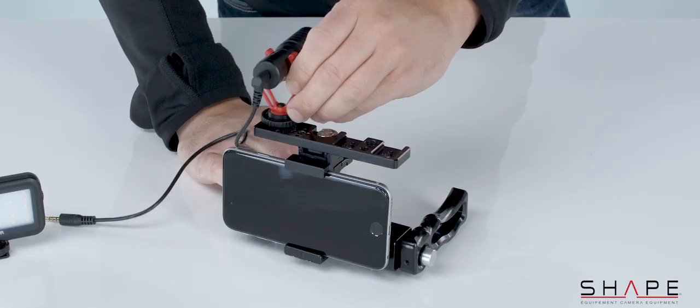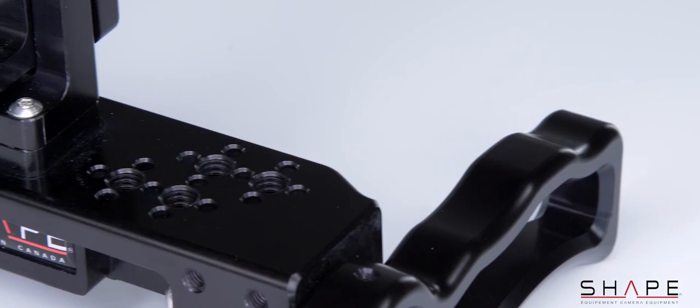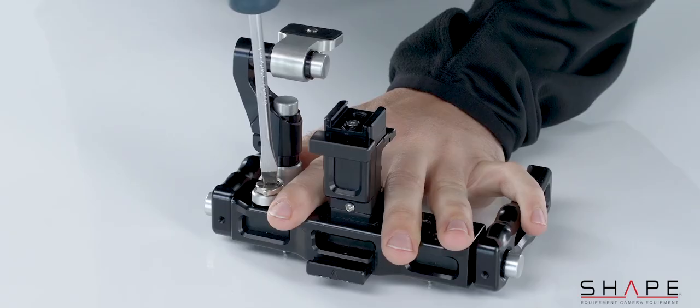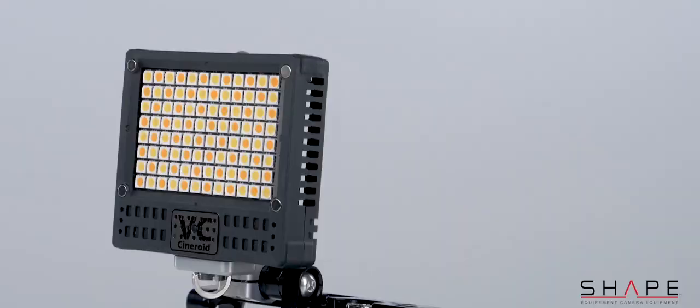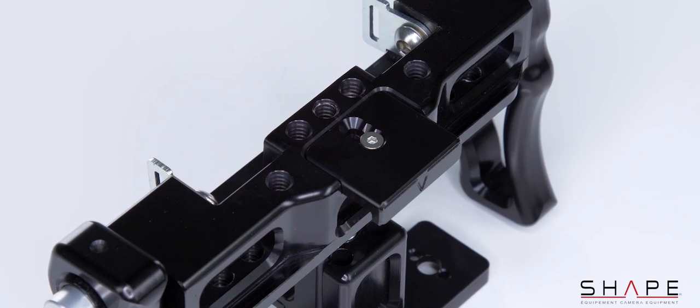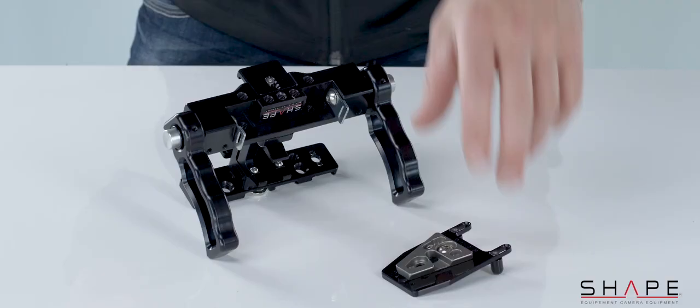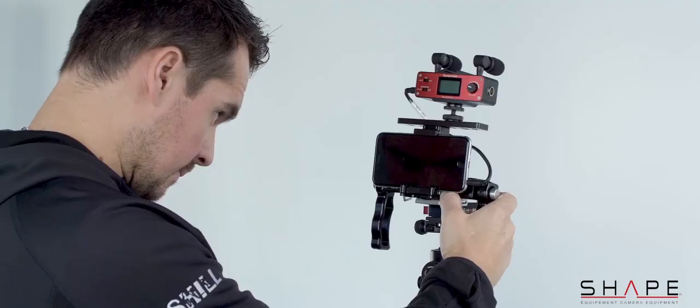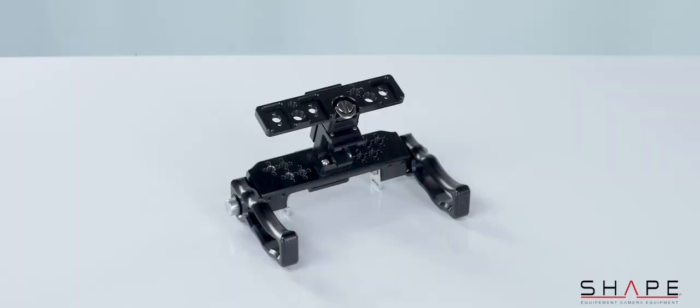The smartphone rig comes with a top plate which allows accessories to be attached in the hot shoe brackets. The bottom part of the smartphone rig is equipped with 1/4-20 threaded holes, so you can easily attach a quick-release plate or a tripod plate to use it with a tripod or a monopod.